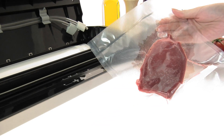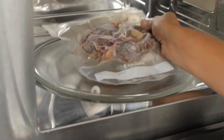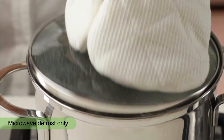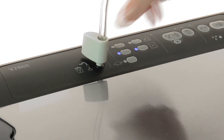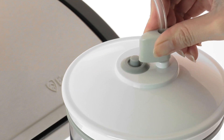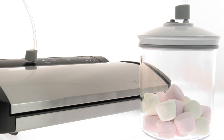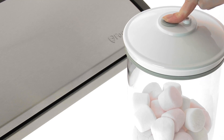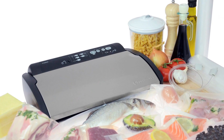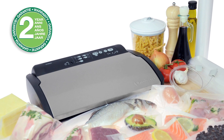Then when you're ready to eat, just take as many as you need from the freezer and simmer or microwave your food in the bag. The FoodSaver V2860 vacuum sealing system also comes with an accessory port that can be used with the provided accessories, making it even more versatile. All of this is backed up by a two-year guarantee.